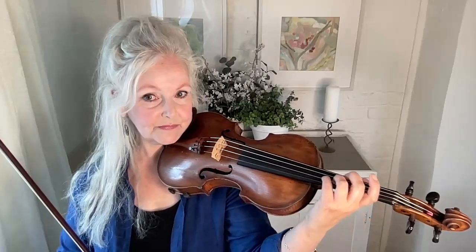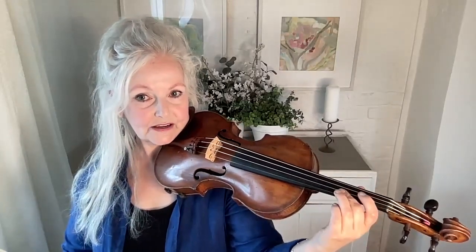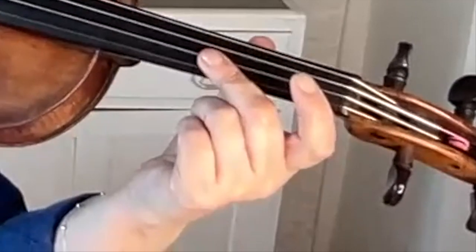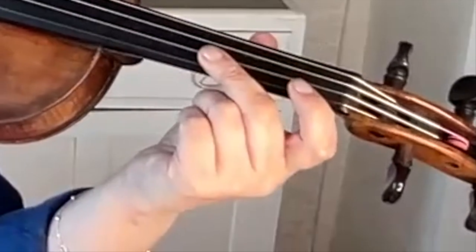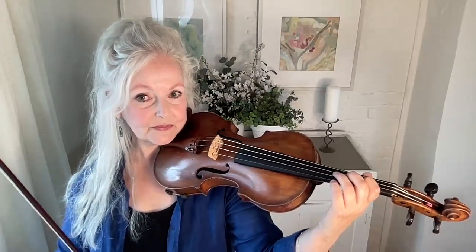Her vibrato doesn't look big, but it's as big as you like because the fingers are going down correctly. Beautiful, beautiful hand. And another thing — some people who practice vibrato do this and then do that, and they're depressing this first knuckle here. It really is not done like that. The fingers are always in this curved position.